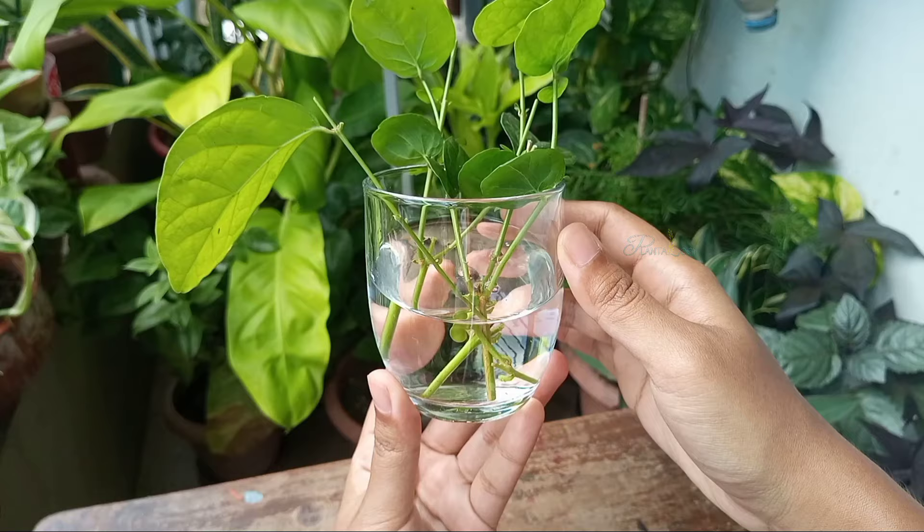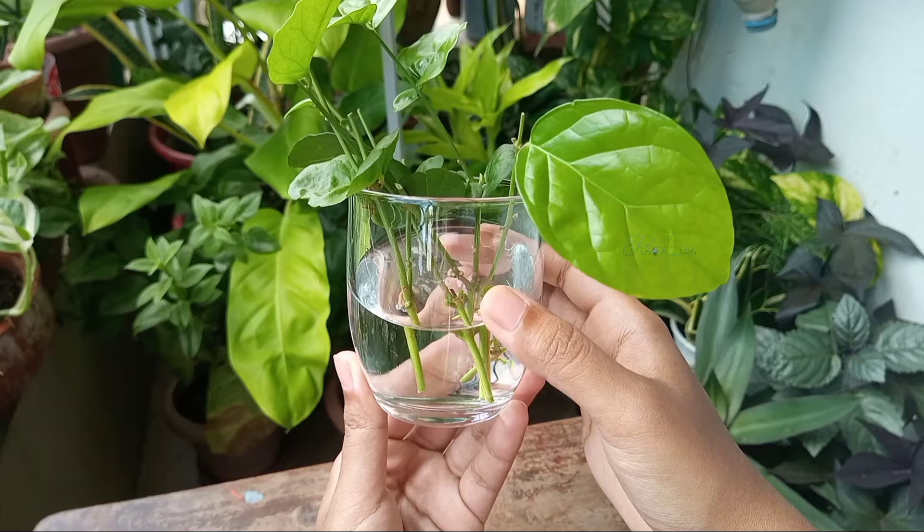And that's it. Change the water every couple of days in order to prevent bacterial growth, and keep the glass in a bright shady area.